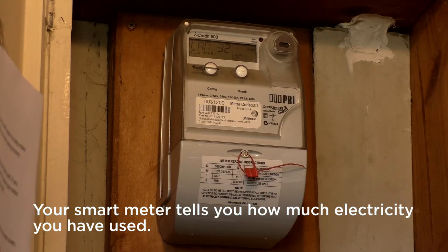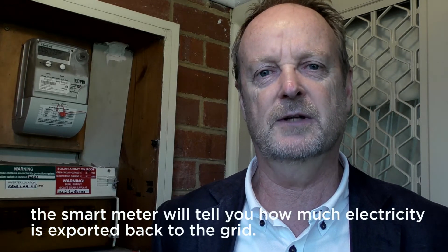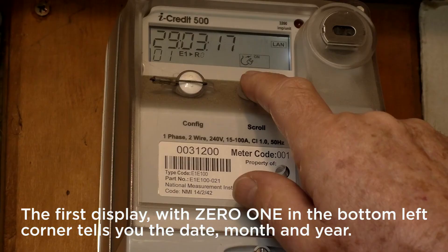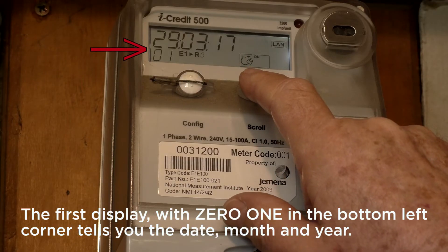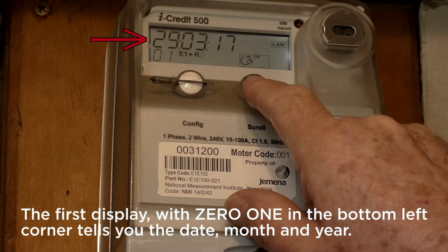Your smart meter tells you how much electricity you've used. If you don't use all the electricity created by your solar panels, the smart meter will tell you how much electricity is exported back to the grid. The first display with 01 in the bottom left corner tells you the date, month and year.